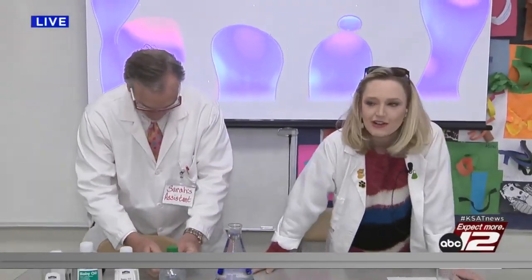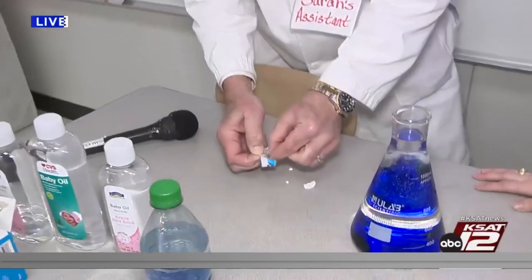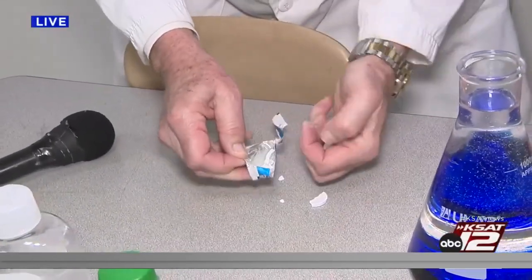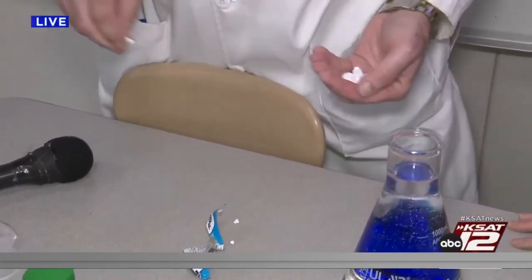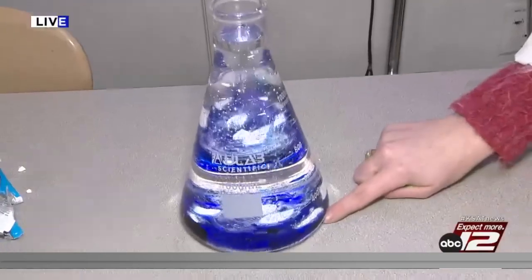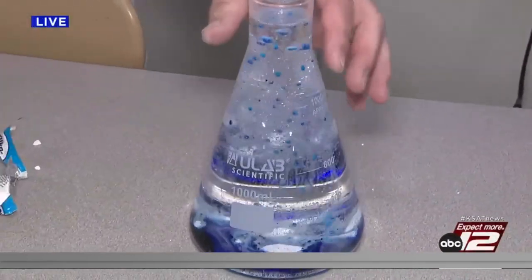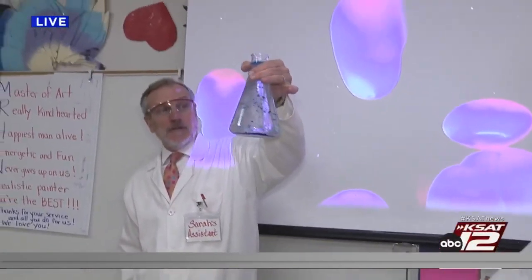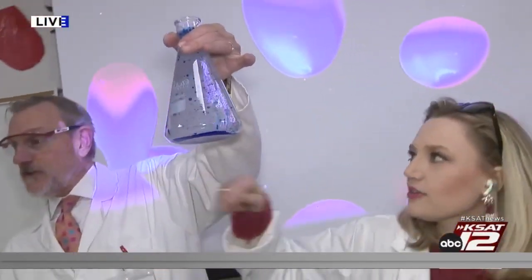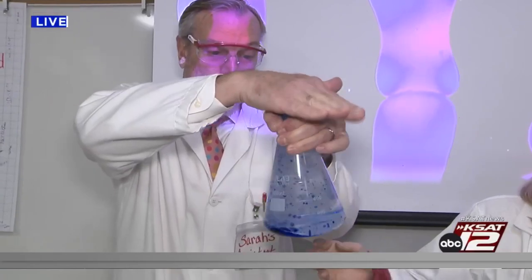Now for the cool part! Are you guys ready? This is an Alka-Seltzer tablet — it's broken up a little bit but that's okay. Alka-Seltzer contains sodium bicarbonate and citric acid. When those combine with water, it creates carbon dioxide. David, will you do the honors? They're going to interact with the water — look at that! The blue bubbles start popping up. You can even do a little swirl and it'll interact even more.